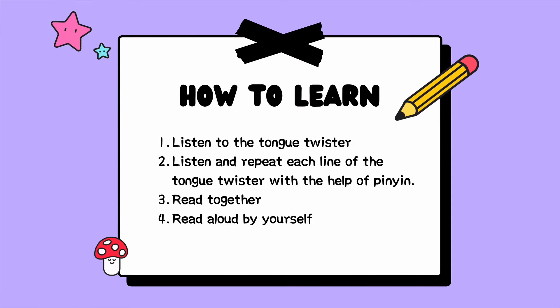How to learn? Step 1: Listen to the tongue twister. Step 2: Listen and repeat each line of the tongue twister with the help of pinyin. Step 3: Read together. Step 4: Read aloud by yourself.